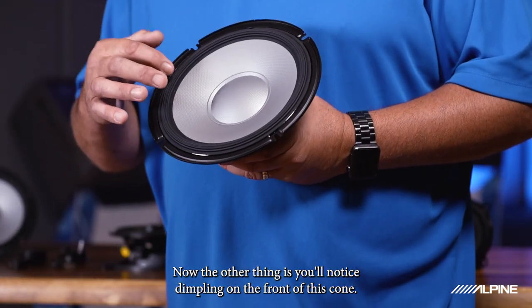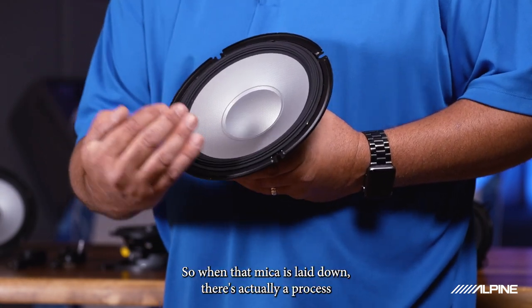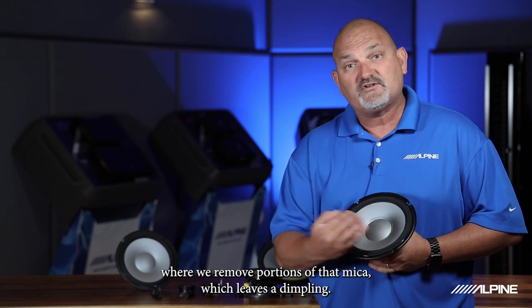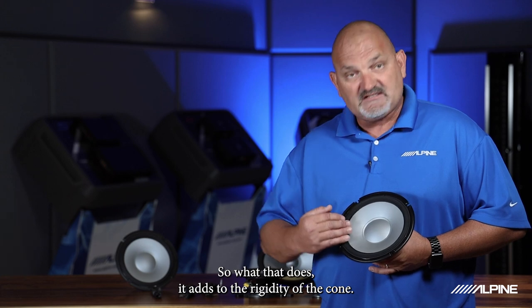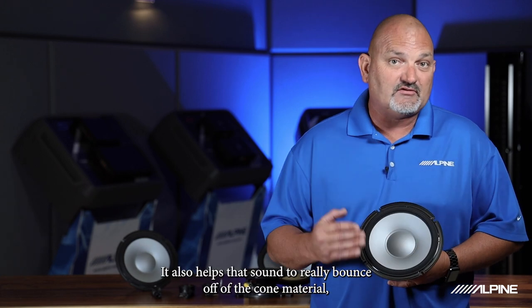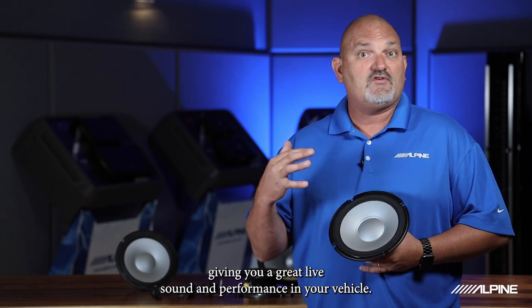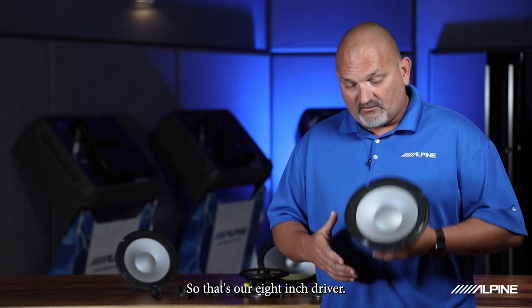You'll also notice dimpling on the front of this cone. When that mica is laid down, there's a process where we remove portions of that mica, which leaves a dimpling. What that does is it adds to the rigidity of the cone. It also helps the sound to really bounce off of the cone material, giving you great live sound and performance in your vehicle. So that's our 8-inch driver.